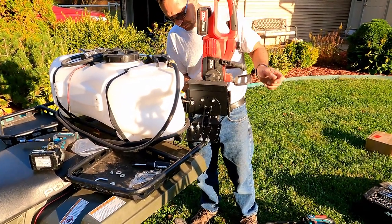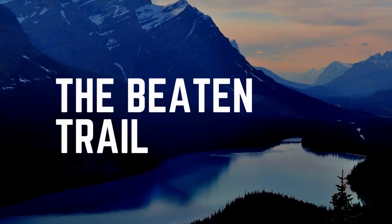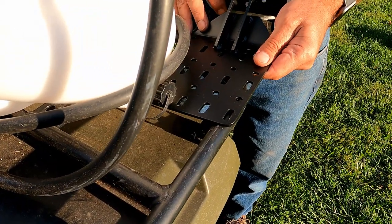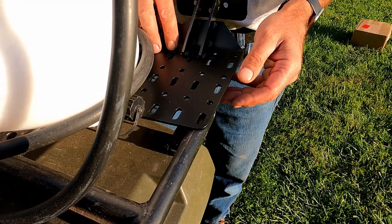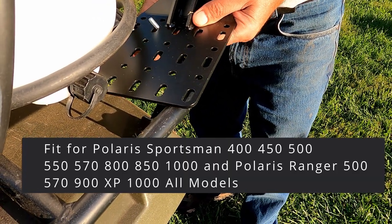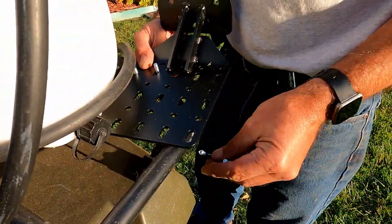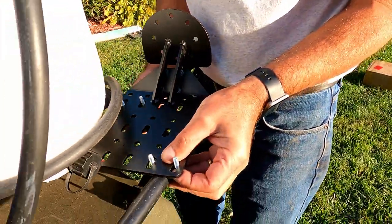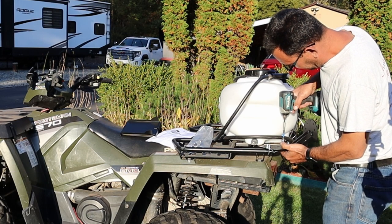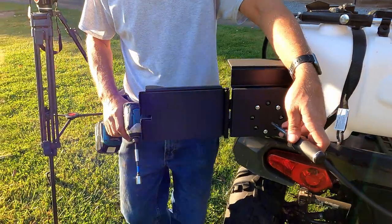It's got foam on both sides so it won't damage the blade. It's actually not bad. Does it be easier to get this one in here? I think it's fine.